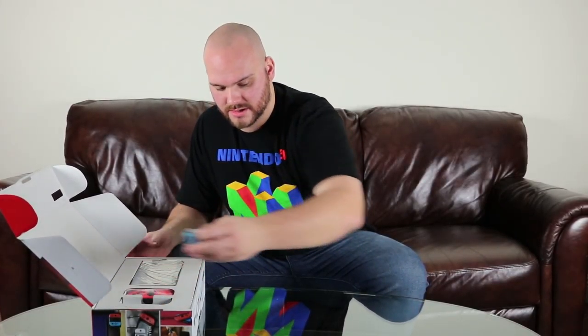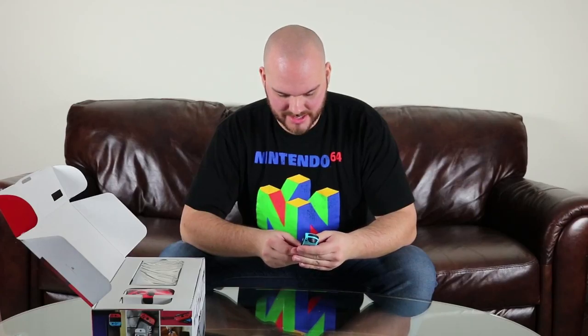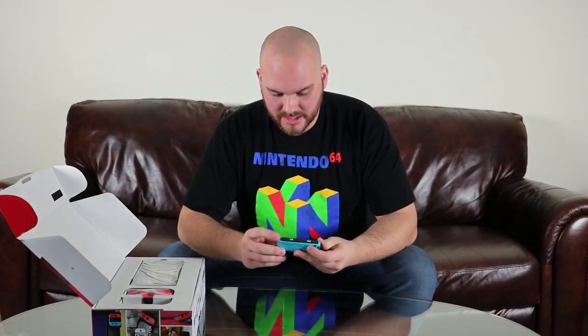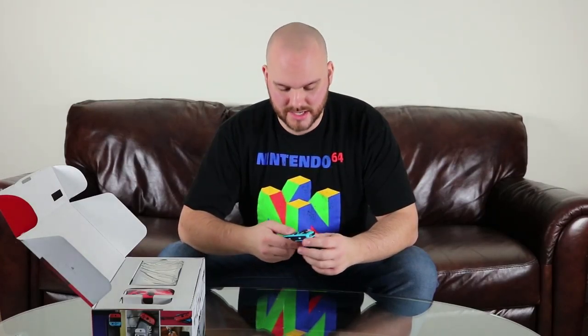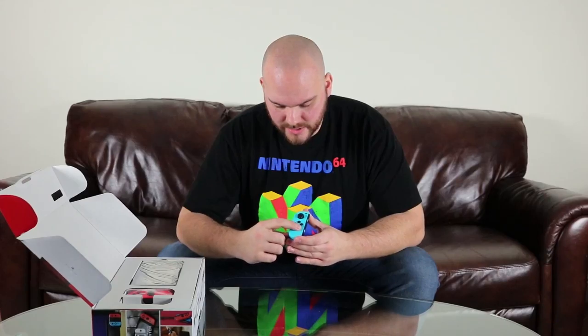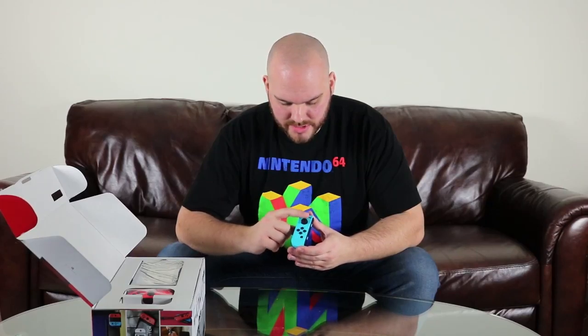I'm going to go ahead and take out the Joy-Con here. So this is the blue one, and this is absolutely tiny. Feels extremely nice in the hand — super responsive. There are touch buttons right here that you can push, there's the left bumper, there is a trigger, and you have an Amiibo tap button right there, and then just a d-pad and a joystick. Extremely comfortable.